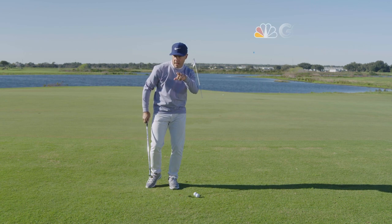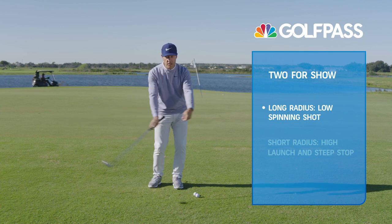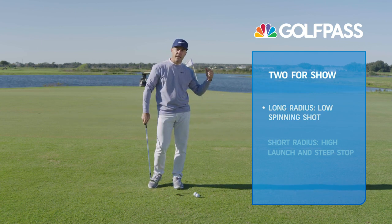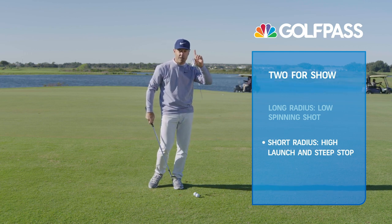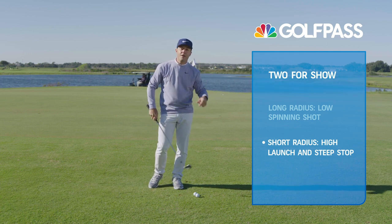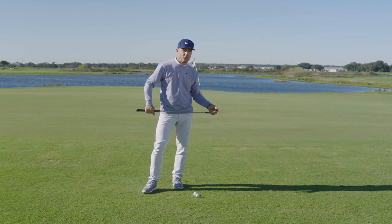So there are the two shots — two for show — that you have to have. One: the long radius, sexy low spinning shot that you see a lot of tour players hit. And then the second one where the club head overtakes, the radius is a little shorter, the ball goes a little higher, stops a little steeper. You put those two in your back pocket, use them appropriately, and you're going to play some great golf.